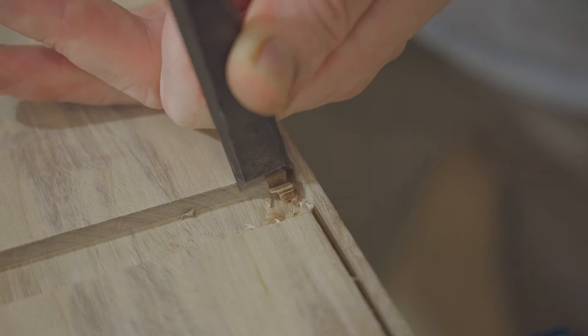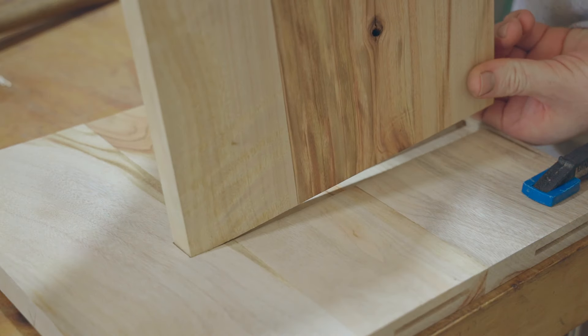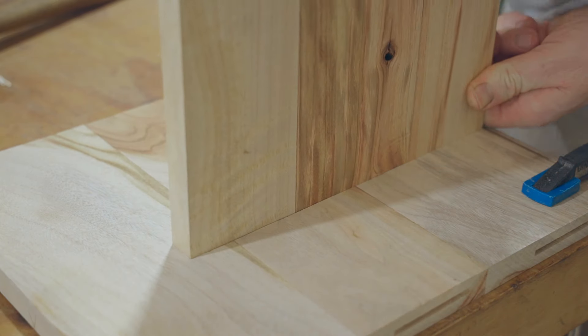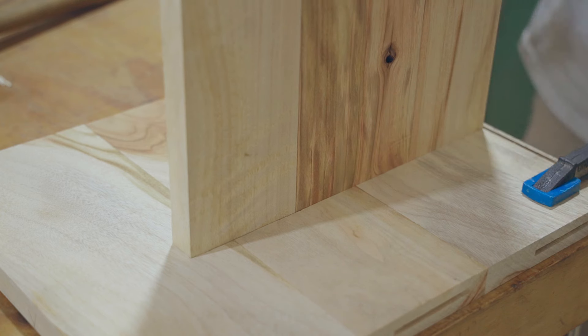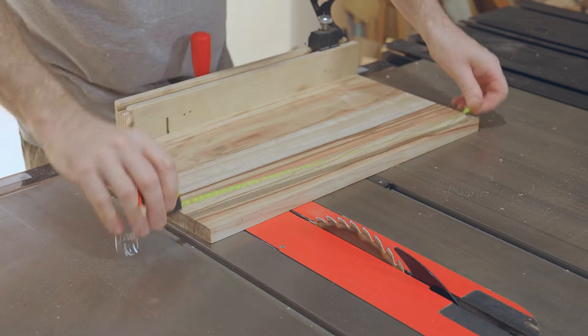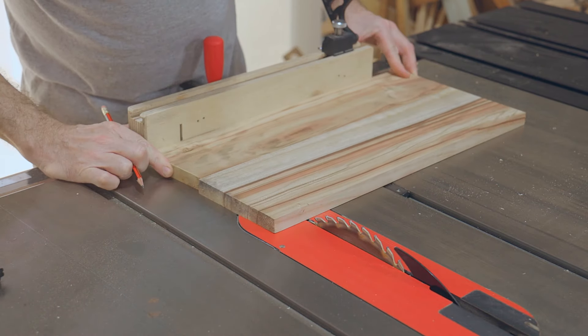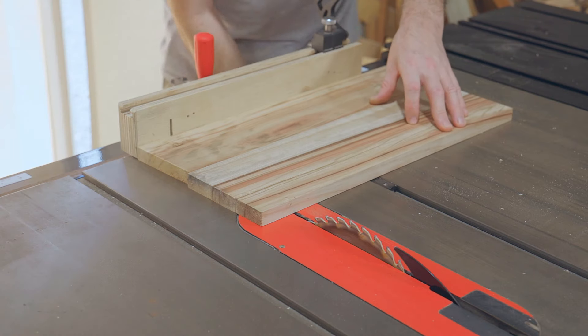Next I need to cut the shelf to its final length, but I found out that it was way too short. I think I made it with measurements from memory and not checking my drawings. Anyway I made another one and the other board will get used in another project.